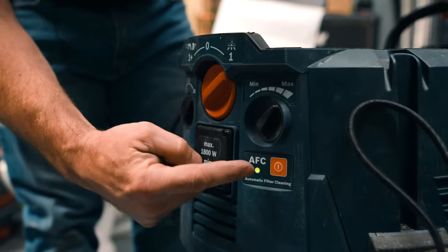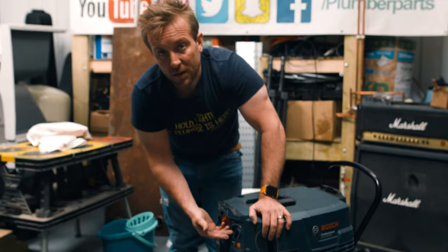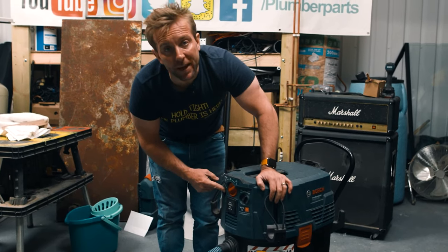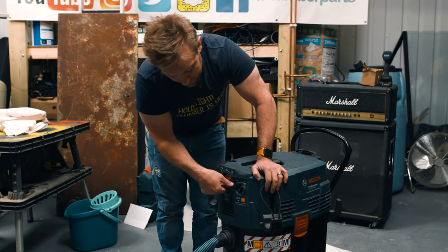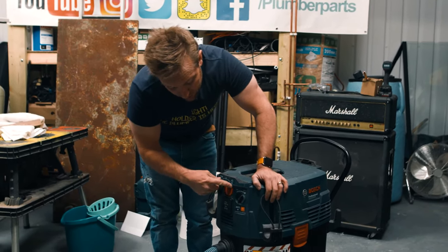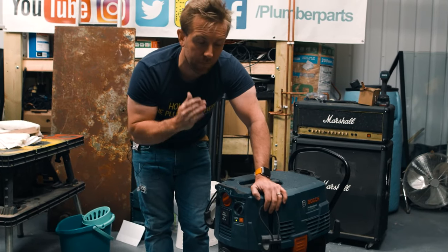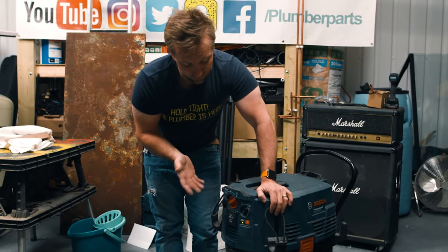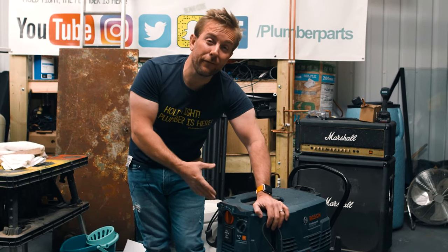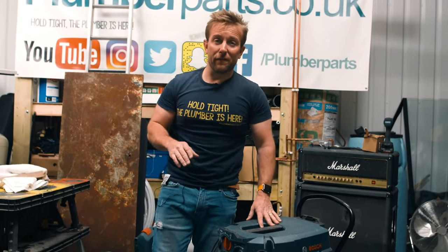So firstly, this is with AFC off — sorry about the noise. We can turn it up. That's going quicker. And we can also tell it how much we want this to fill up. If we want to use the filter cleaning function, that'll automatically come on when we switch this on — you'll see this little light come on and then you'll hear it thud three times every so often. Boom, boom, boom. And it also always cleans it out when you turn it off, which is that sort of farty noise it makes when you switch it off.